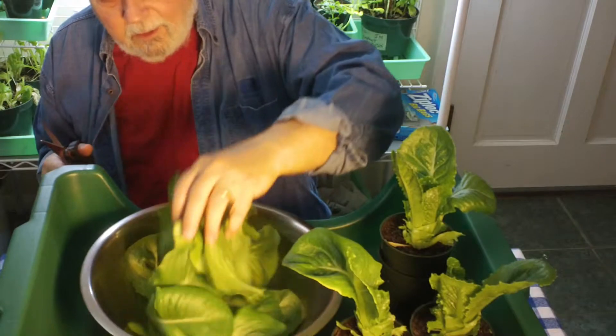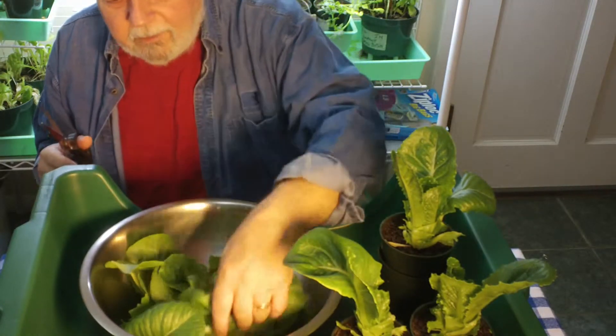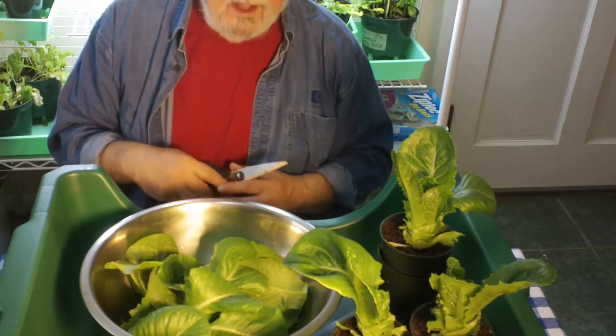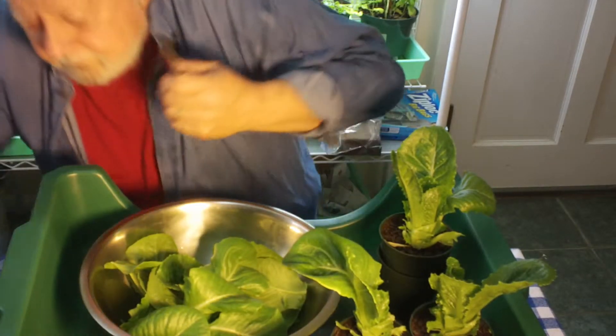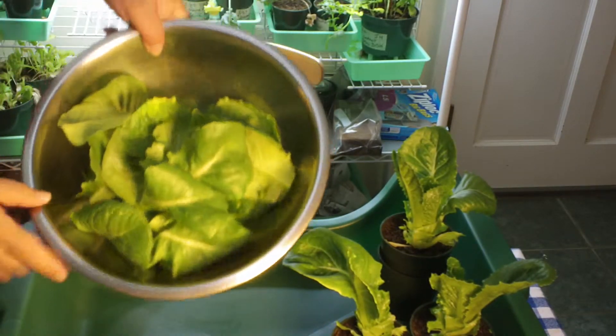Here's a nice yield — that's only three plants. Doing a full tray would be four plants. You've definitely got a salad for two people. I'm going to hold this up so you can see.